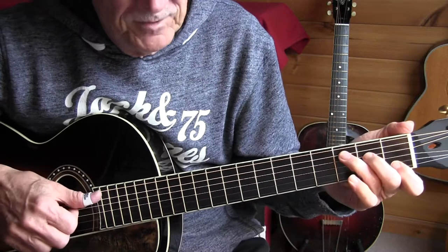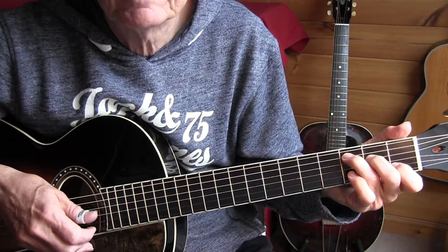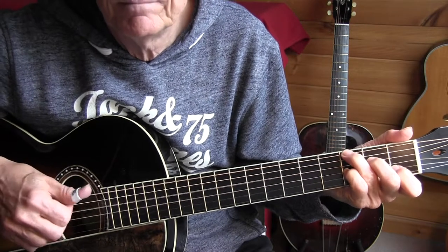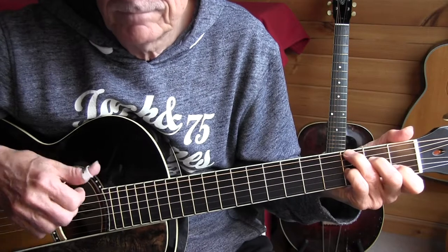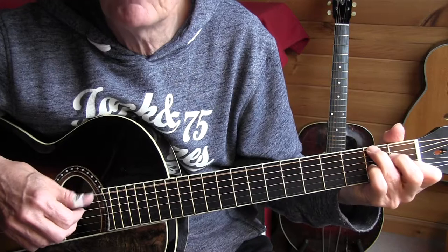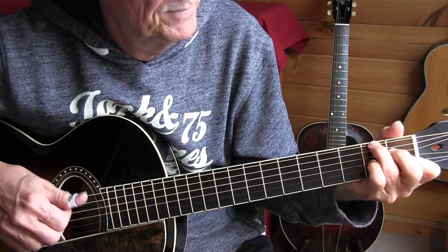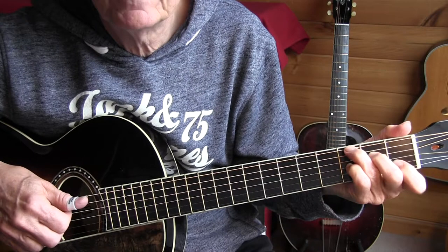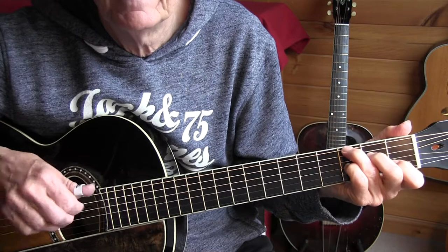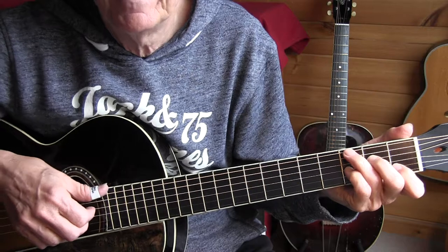So I'm off to bar 25. Bar 25 is this — C7. Hit down. Mute. So we're simply moving up and down our C7 chord, the index stays in place. And picking with 3 fingers, like a bossa nova kind of thing.